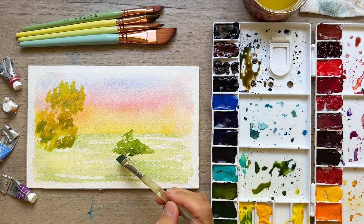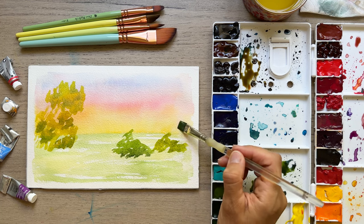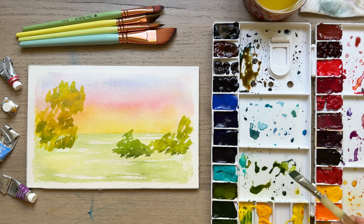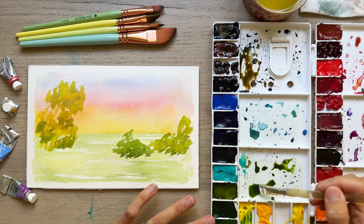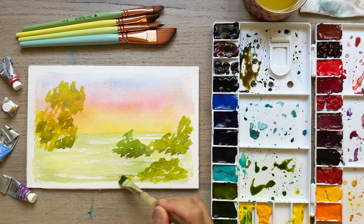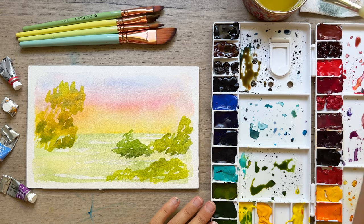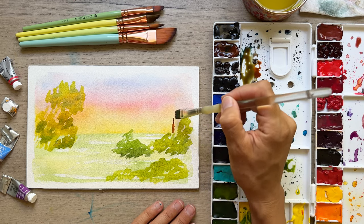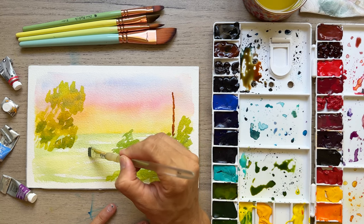I've got my sap green and I'm going to be putting in some bushes here. You can touch down at the bottom and add some shadows if you want, but I'm being very loose with this and going quickly, leaving white space. I encourage you to work quickly with a loose style of painting, especially with a loose landscape — but if this is too fast please pause and catch up. Now we're going to grab some of our reddish brown and I'm going to do the palm tree — just dabbing my brush and creating these trunks.